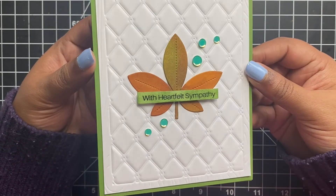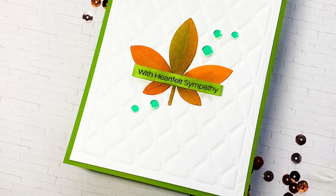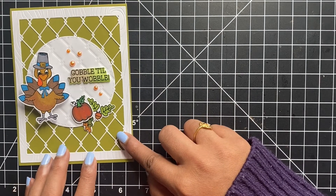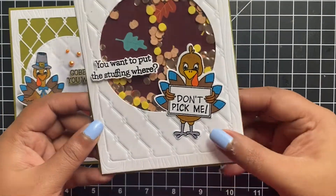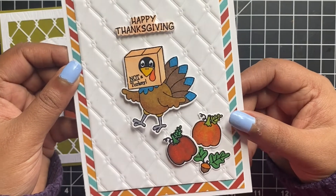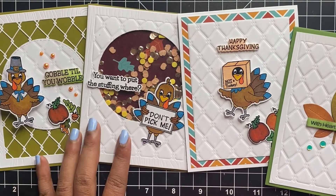Here is a look at all of the cards that we created today. It's fun to see how one single product can be used in so many different ways. We have a complete die cut background with an embossed circle with an action wobble focal point, a shaker card using the embossed panel created with the cover plate die, a card where we cut down our embossed card front for a simple Thanksgiving card, and last but not least a very simple and elegant sympathy card using the same embossed background.